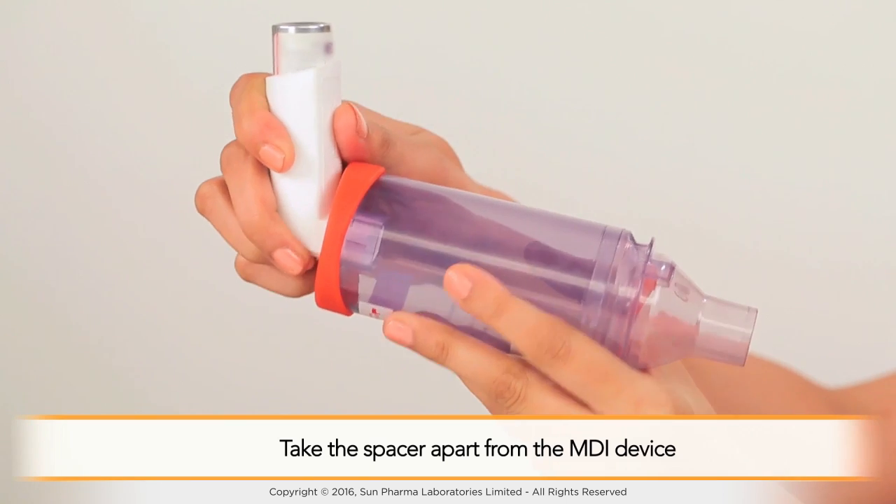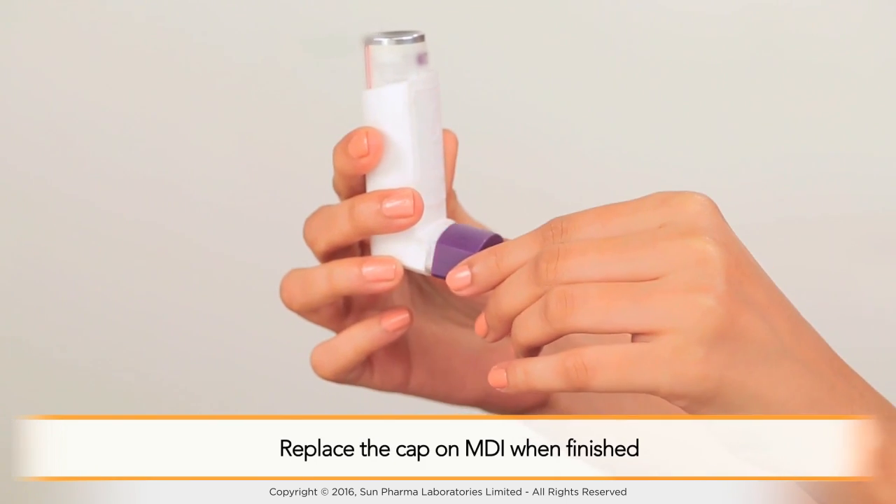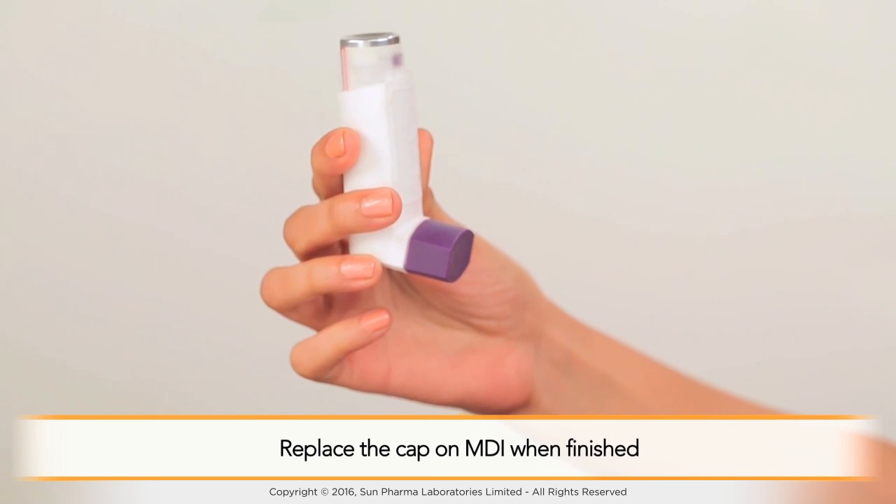Repeat the above steps for each puff as advised by your doctor. If you need a second puff, wait for about 15 to 30 seconds between puffs. Take the spacer apart from the MDI device and replace the cap on the MDI when finished.